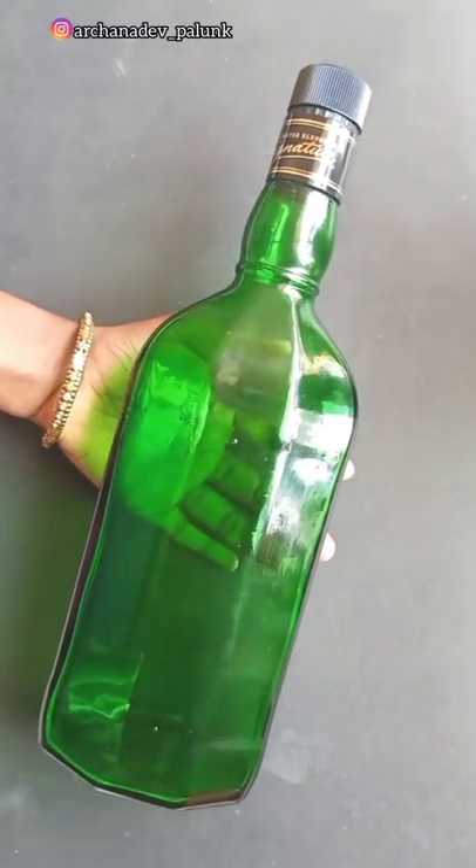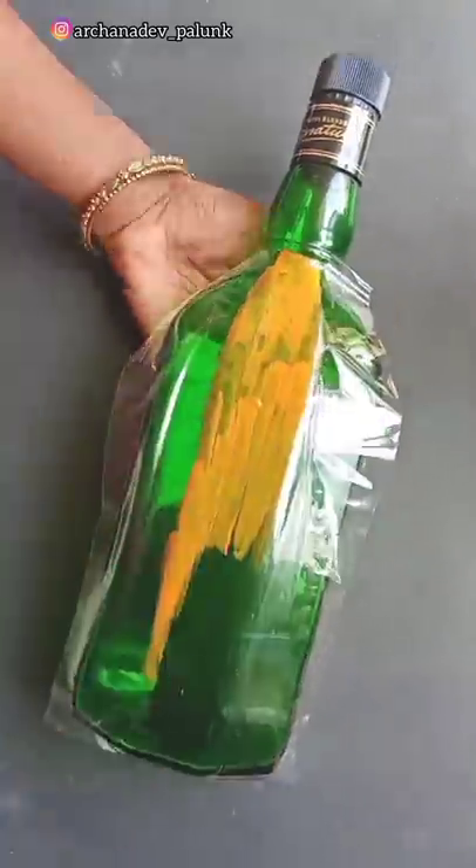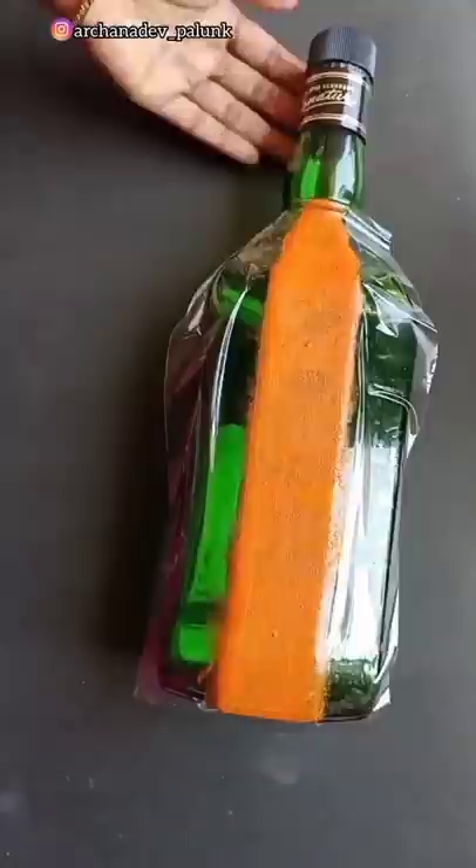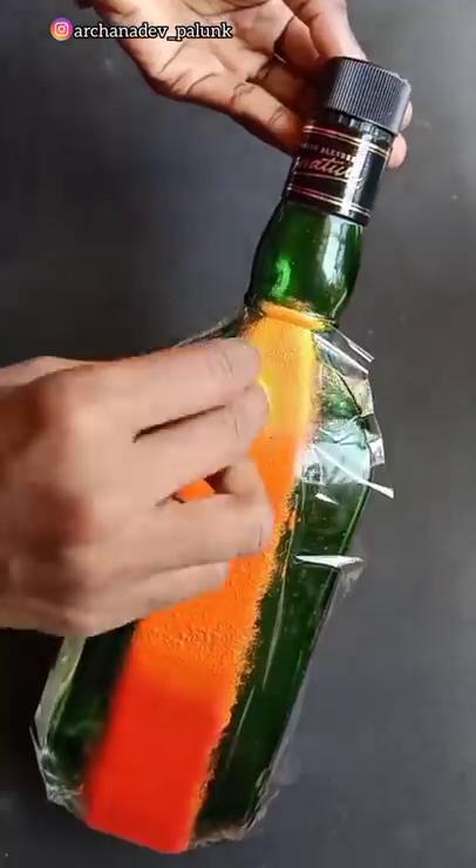Hi friends, now we're going to add a simple item here. We're going to add a cello type and add an orange color. We'll add a dry eye to the red color. We'll add a yellow color.